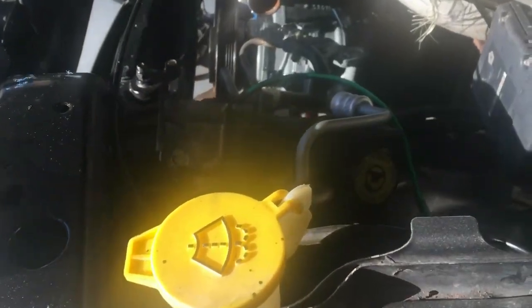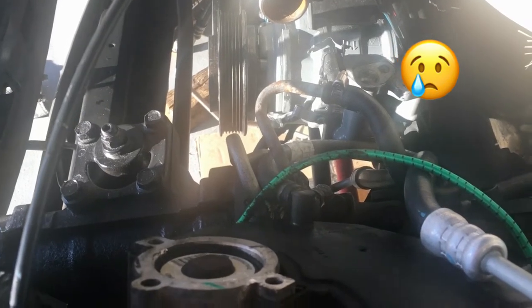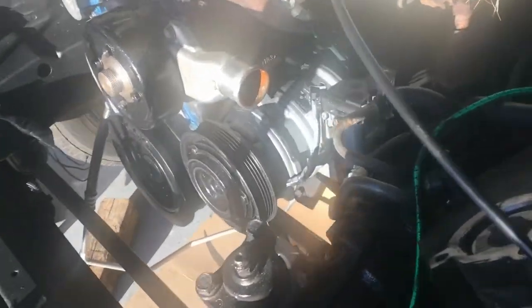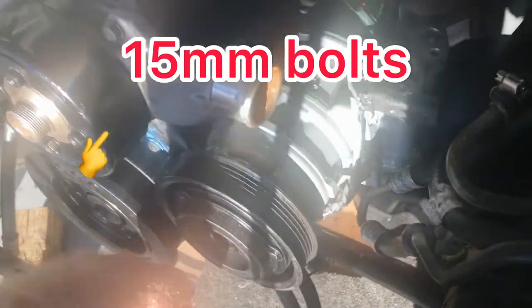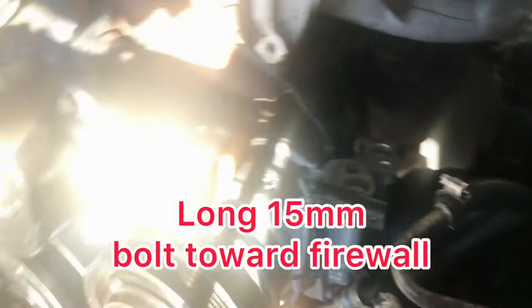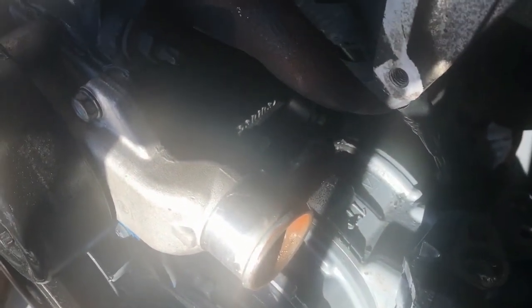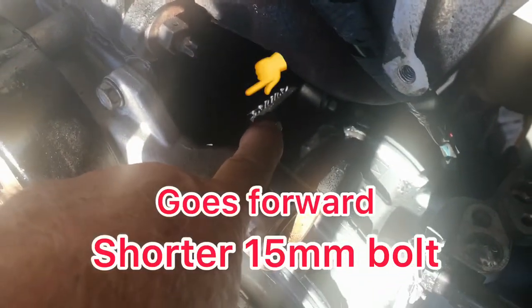Good afternoon, this is my Jeep update. I haven't been videotaping — I've needed both hands. This thing came out easy but it's been pretty rough trying to get it back in that cradle, lined up. It came out a lot easier than it went back in, but I got it in. I've got two of the 15mm bolts — this foot one faces forward, and it's right there, also a 15mm.